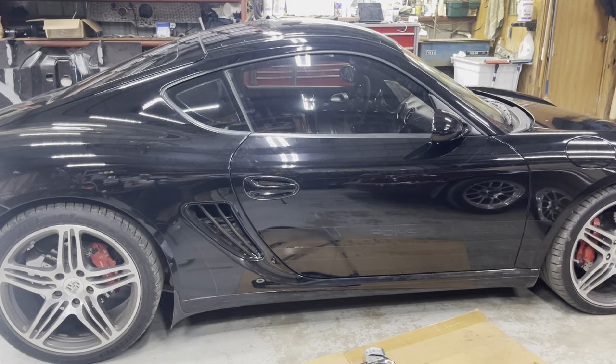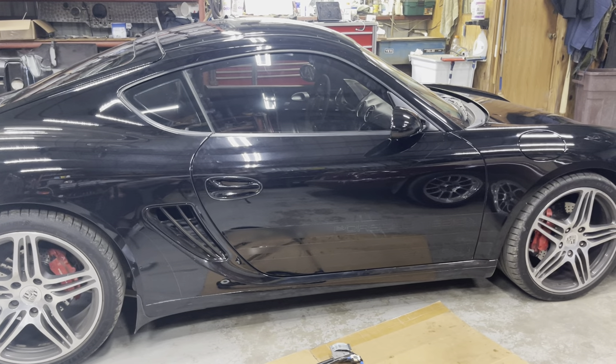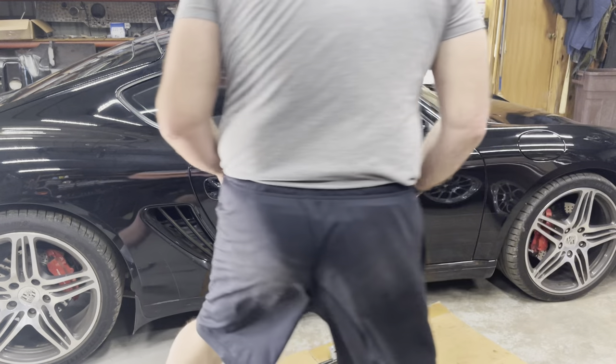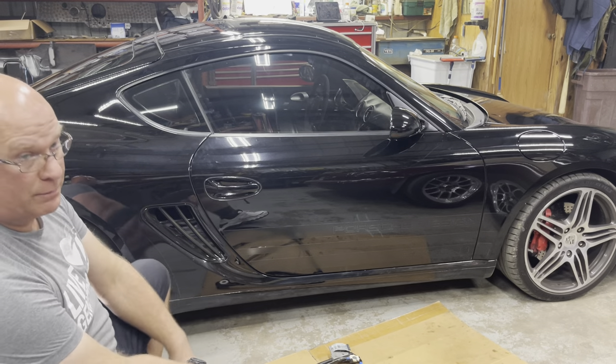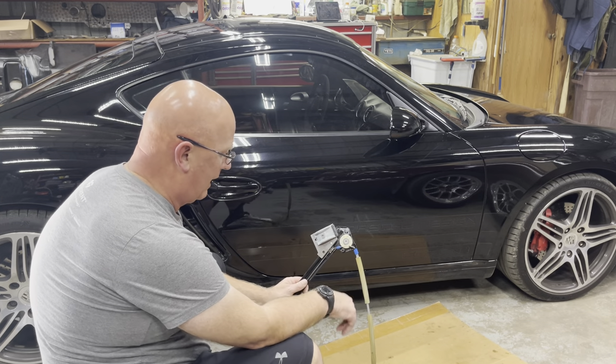The other day I did a video showing and explaining what's wrong with my window regulator, saying if it makes noise, replace it. Because this pulley broke, my cable came off.